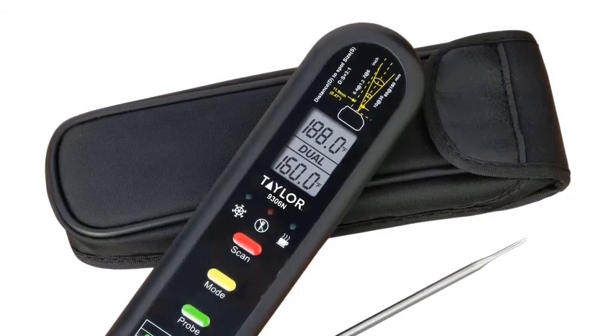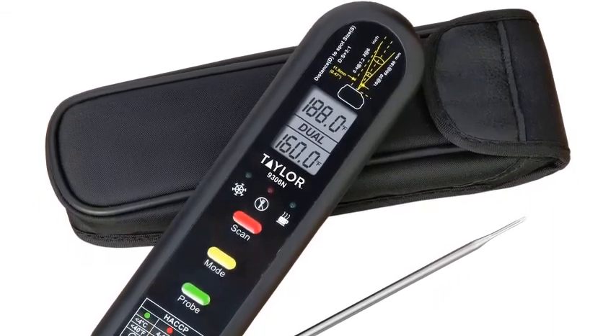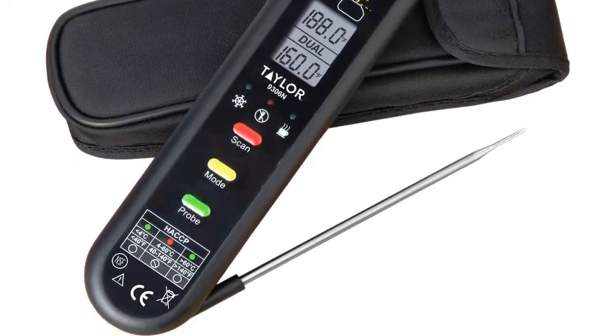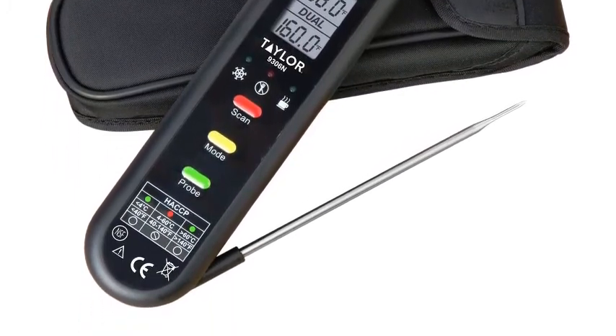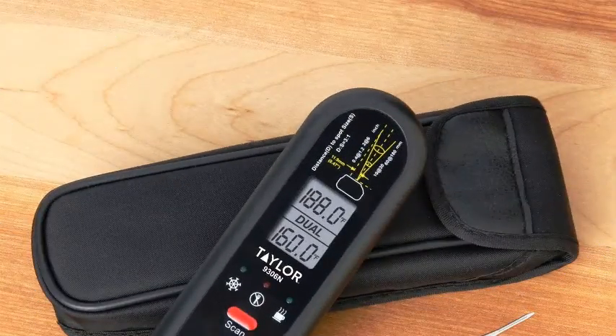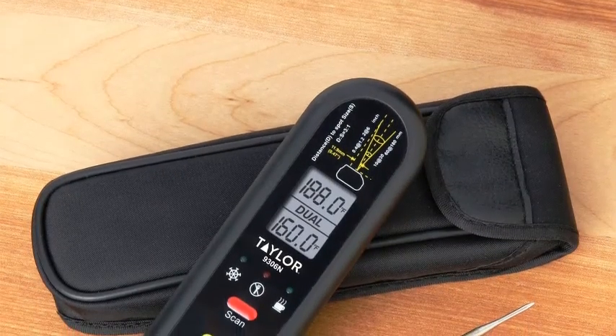Thermocouple Thermometer. Taylor's Dual Thermocouple Thermometer offers two types of thermometers in a single tool. The thermocouple's fold-out probe allows for easy temperature measurements from foods that require core temperature readings like meats. The infrared thermometer provides quick and accurate surface temperature readings.